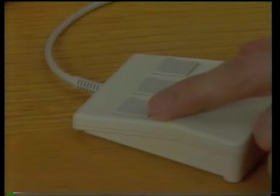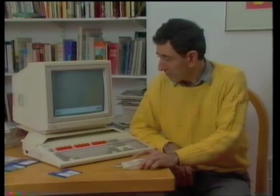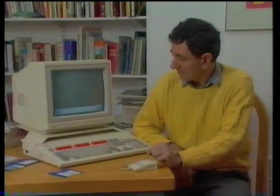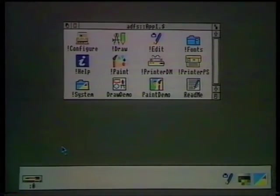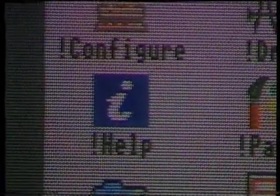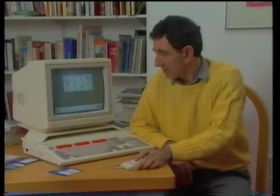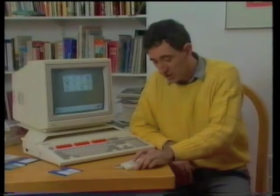The buttons on the mouse carry out different functions. The one on the left selects an item. The one in the middle here displays menus — lists of options. Remember: middle for menus. To tell the computer to read that floppy disk, click the select button with the mouse pointer on the disk drive icon down there. Click it once, a slight pause, and there, the screen displays the disk's contents, the directory. Lots of applications, each one represented by an icon. One of the most useful is this one here, Help. To load it, simply move the mouse pointer up to that icon and double-click the select button. A double click is two clicks in rapid succession, like this.